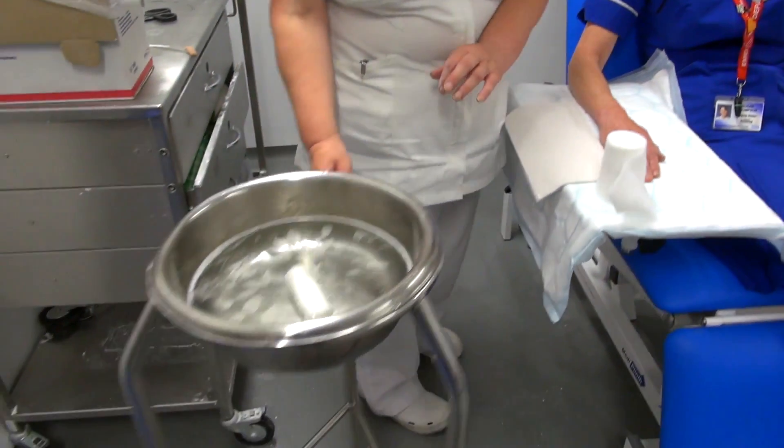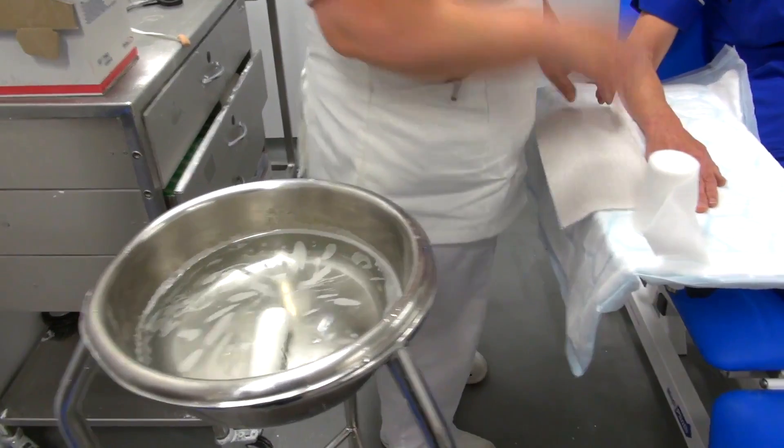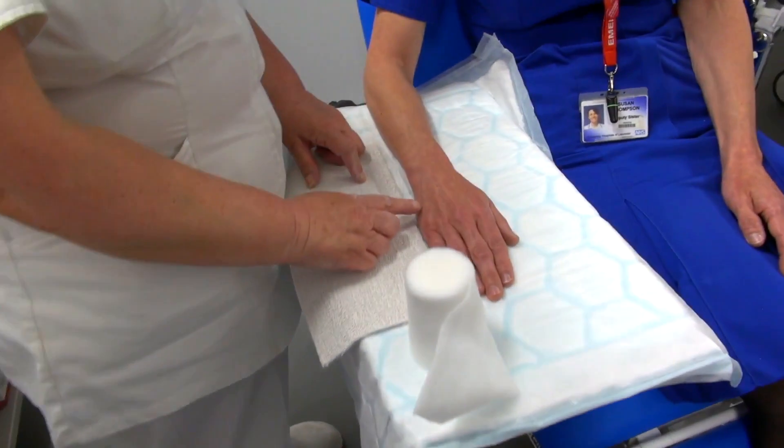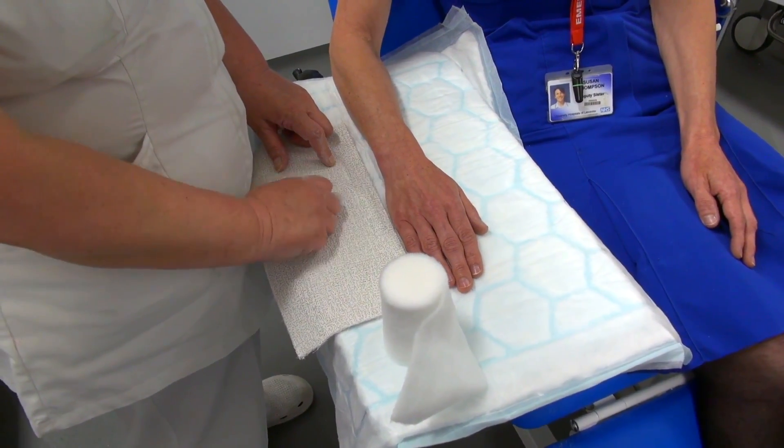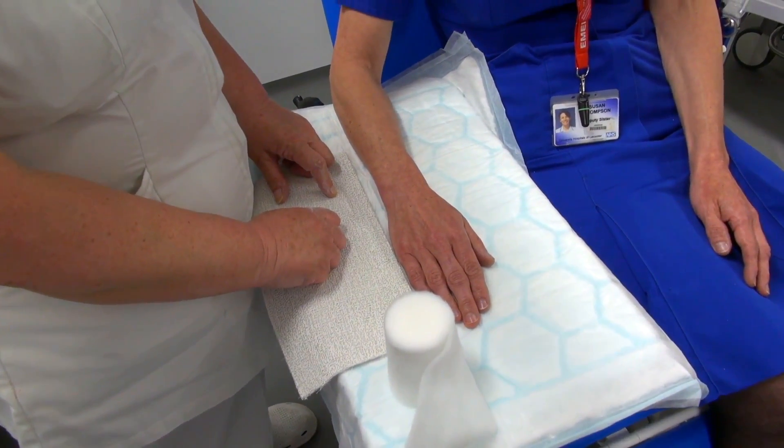Padding, bandage — the bandage is pretty snug. We're putting this on for either the base of the 5th metacarpal or the 4th metacarpal fracture. That's all you need to use these for.